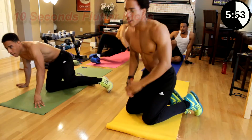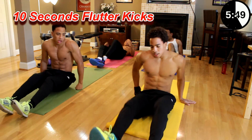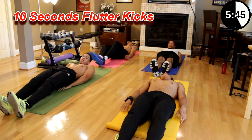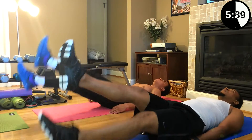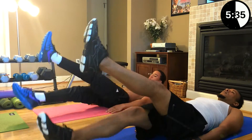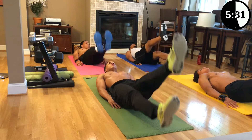Next we got flutter kicks. Hold in the six-inches position and kick your legs. One, two, three, four, five, six, seven, eight, nine, ten.